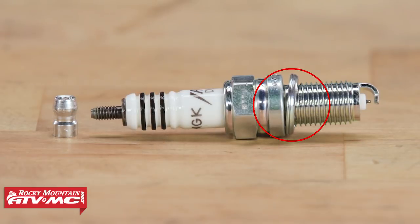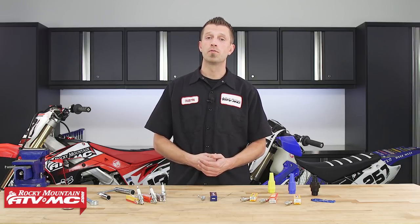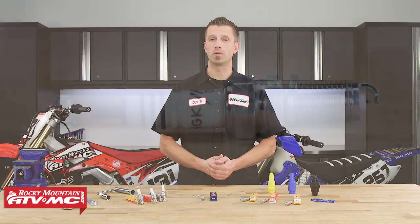The gasket on the spark plug ensures a tight seal between the plug and the combustion chamber. The gasket will crush during installation to ensure the seal, so before you install your spark plug, make sure that the gasket and the mating surfaces are clean to ensure a good seal. The spark plug's threads are measured in three dimensions: how far the threads reach, the diameter of the spark plug's threads, and the pitch of the spark plug's threads.